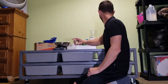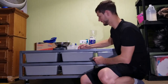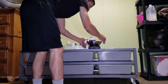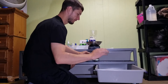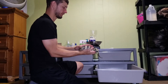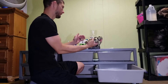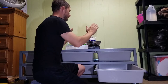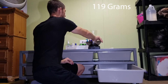Next up is the desert ghost, and she was 394 grams last time we weighed her. Let's see... 513! So she went from 394 to 513 grams. She actually fits in this bowl perfectly.